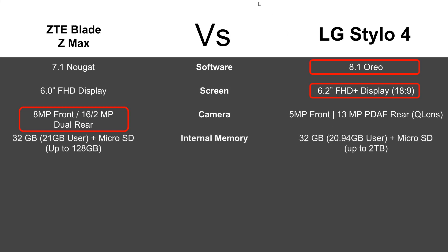Internal memory is going to be about the same — 32 gigs on both. When you strip that down to how much you actually get to use, it's pretty much about 21 gigs for each phone. The only difference is expandability: you can put up to a 128GB microSD card in the Blade ZMAX, while the Stylo 4 supports up to 2 terabytes.